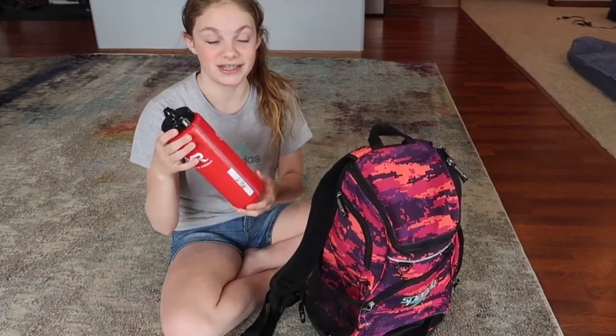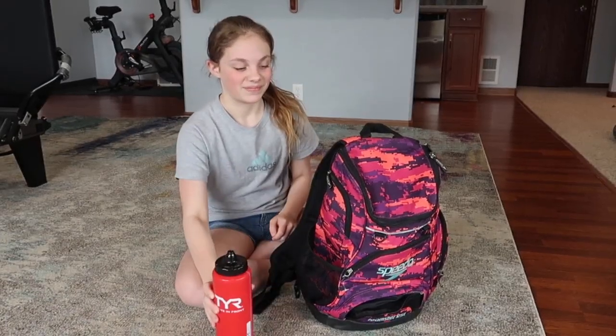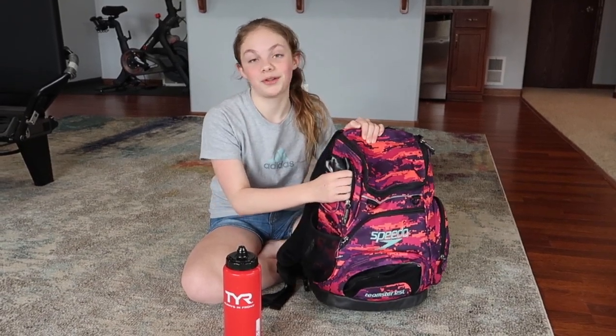Over here I have my water bottle that I take every day to practice. This is my TYR water bottle that I got from a swim clinic with my best friend. A gold medalist signed it — Clark Smith. He was super fun to work with, I got to race him, and I had a picture with him and got to wear a gold medal. It was heavy and he got it for Rio 2016. It was a really cool experience.